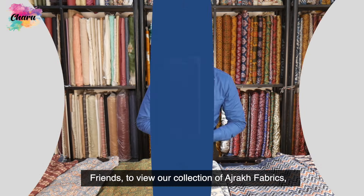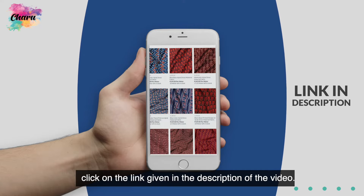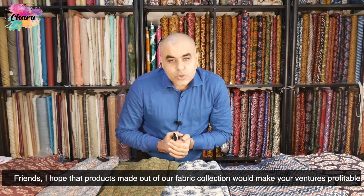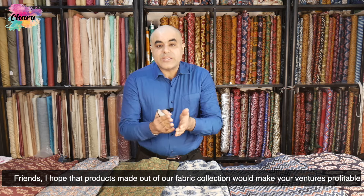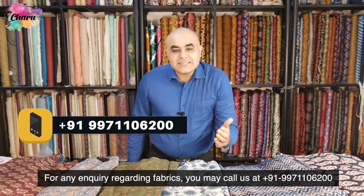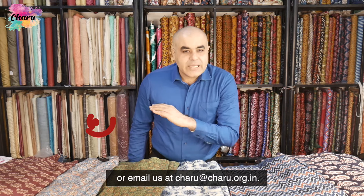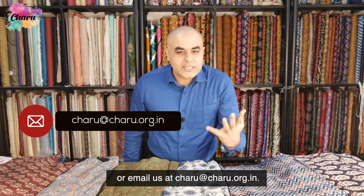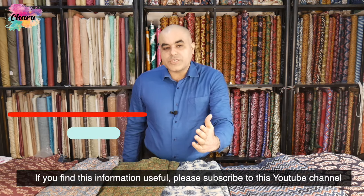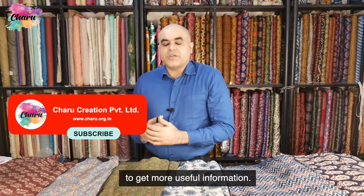To view our collection of Ajarak fabrics, click on the link given in the description of the video. We hope that products made out of our fabric collection would make your ventures profitable. For any inquiry regarding fabrics, you may call us at +91-9971106200 or email us at charu@charu.org.in. If you find this information useful, please subscribe to this YouTube channel to get more useful information. Thanks a lot.